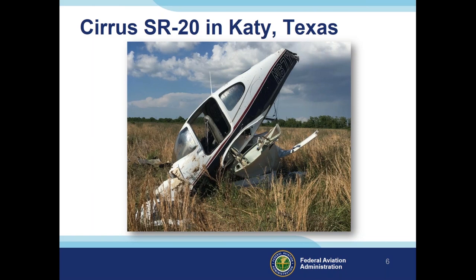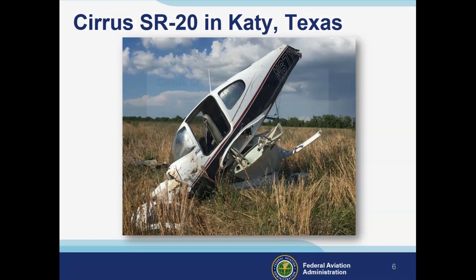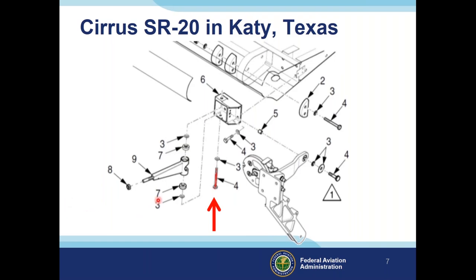Here's a picture of an accident in Katy, Texas on May 27th, 2018, where a Cirrus SR-20 crashed shortly after takeoff. The pilot reported he could not maintain roll control, and the airplane began rolling to the left. He was able to counteract initially with right aileron input but the airplane continued to roll. This bolt, which should have been secured with safety wire in this assembly, had worked its way out and released the aileron control arm, rendering the ailerons non-functional.